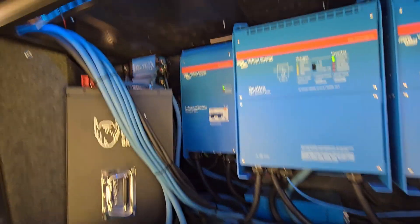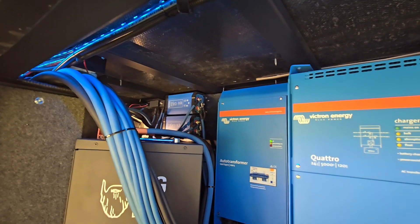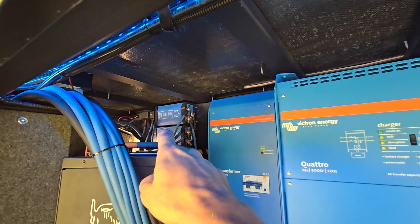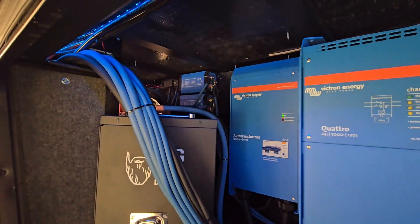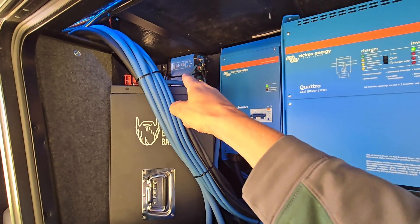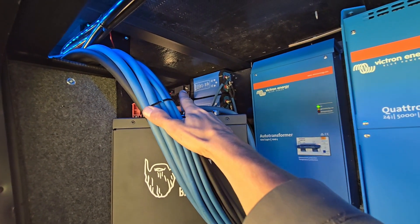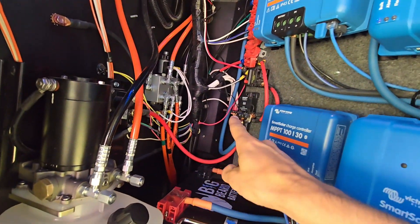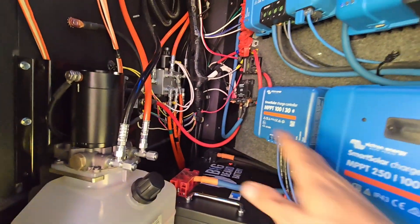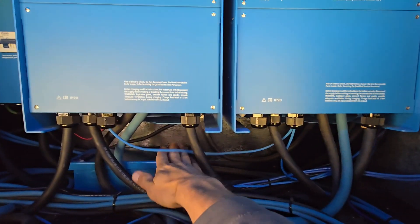Back up in here I have DC-DC converters, because this is a 24-volt system but the RV is still 12-volt, so I have to make 12 volts somehow. I use two converters because of the generator starting and the leveling system — one might handle the leveling system but definitely won't start the generator. The two converters are connected in parallel through that little black bus bar, and the blue cable is the output that powers the 12-volt loads: generator, leveling jacks, and everything else.